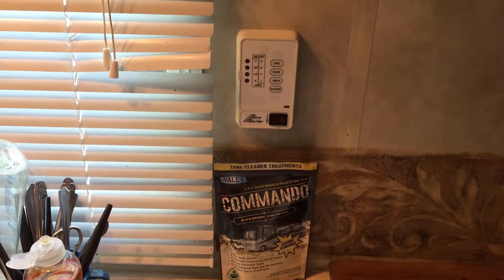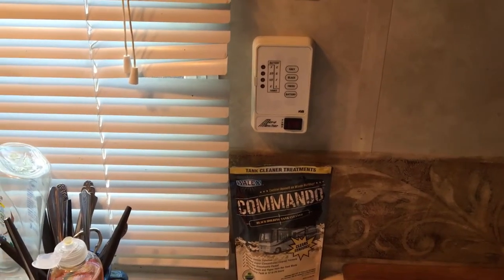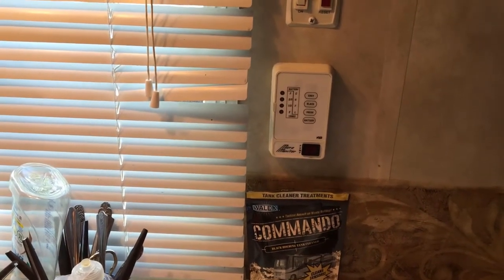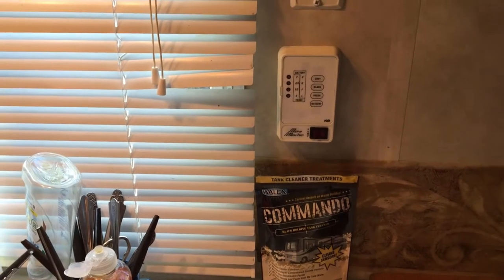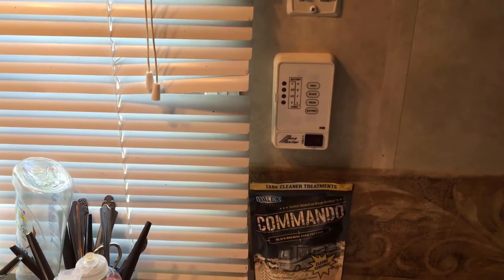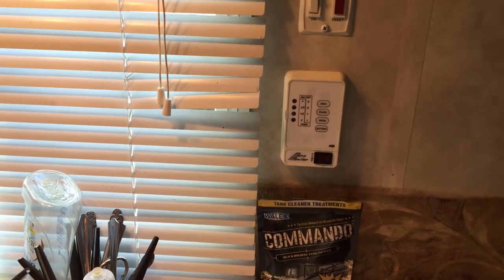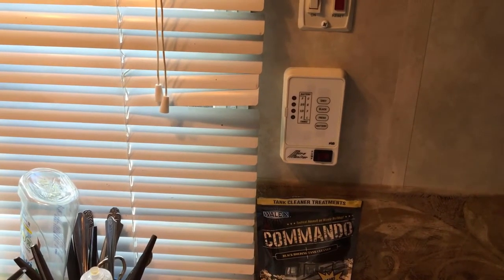Testing out the Commando black holding tank cleaner. In a previous video I had done this for 12 hours and it did not fix the problem I was having with the sensors reading correctly. I've since emptied the holding tank and used it a couple more times.